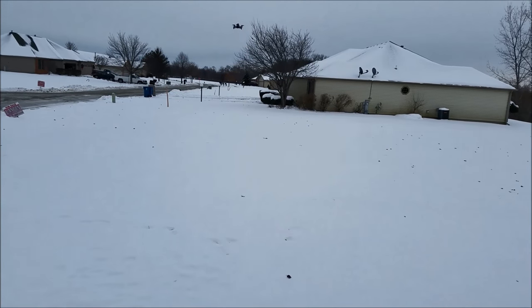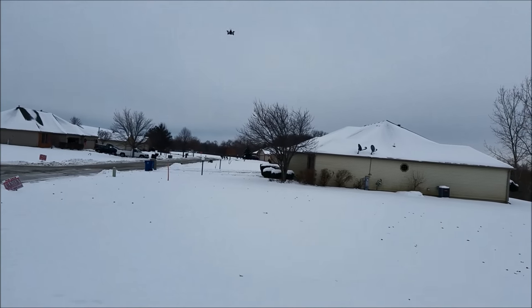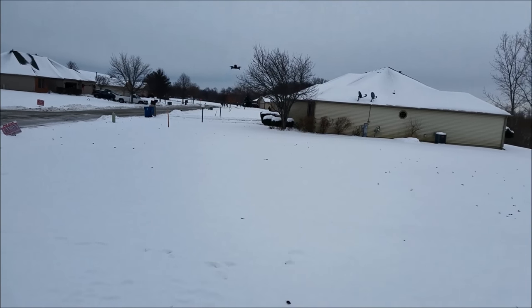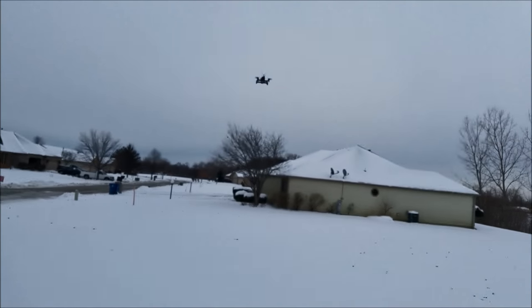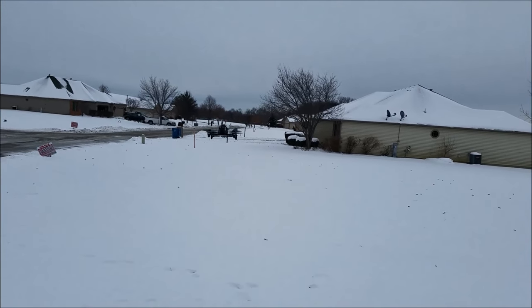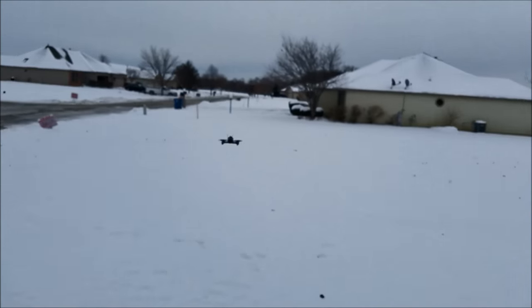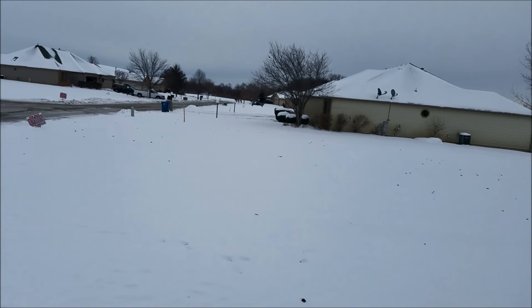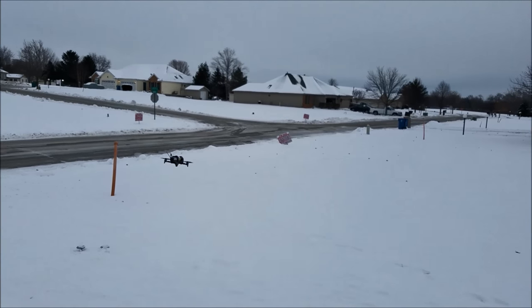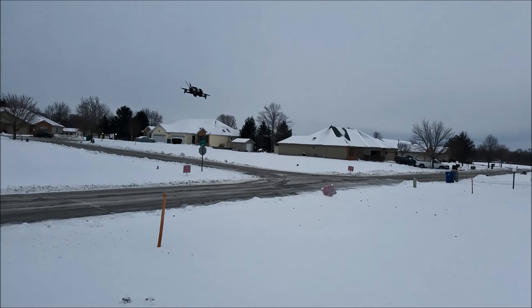Just a little bit of line of sight test — this is not going to be too extensive because it is really cold out here. If you guys have been thinking about the F210 or the Rodeo 150 and considering the Rodeo 110 for a nice micro-sized quadcopter, you're going to want to get this one. This thing is locked in, super stable, very well tuned. The Walkera guys do an awesome job on this quadcopter.